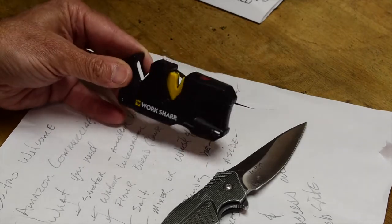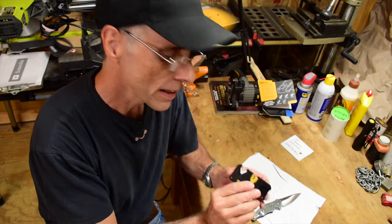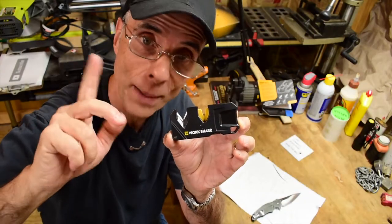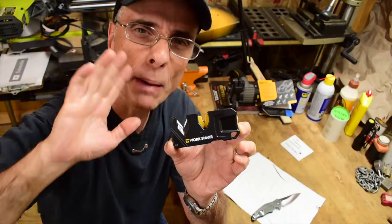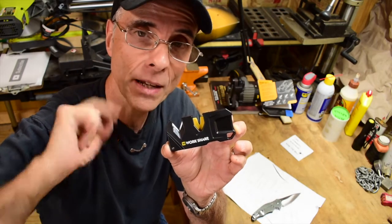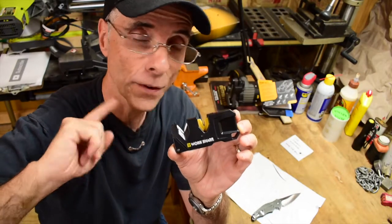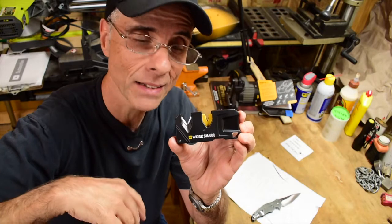I would recommend this — Christmas is coming up, and it's less than $10 for sure no matter where you find it. I'm going to put a link down below where it'll take you to my website and you can find a link to get yourself one of these. Buy four or five of them — all the knife lovers in your life would love getting one of these. They're low cost, very effective, very pocketable. WorkSharp, like I said, I'll give you a 10. It's a good choice.